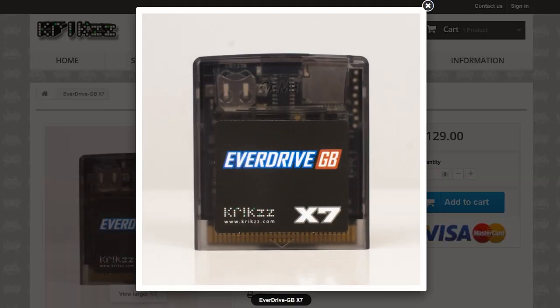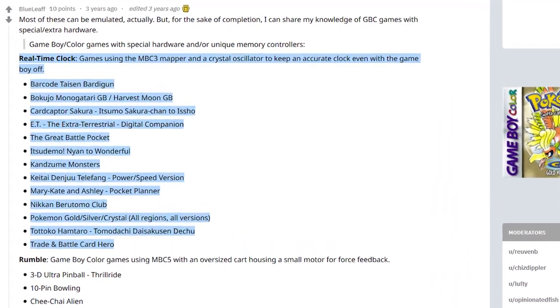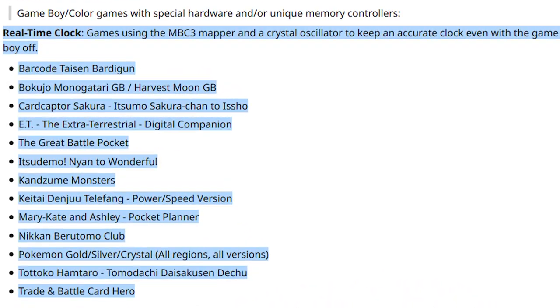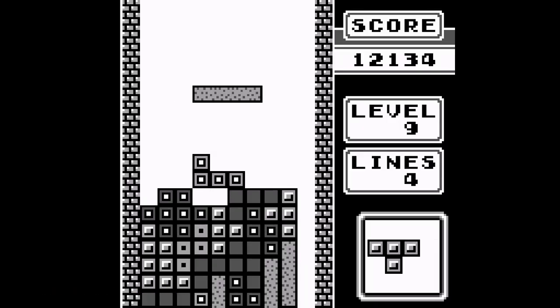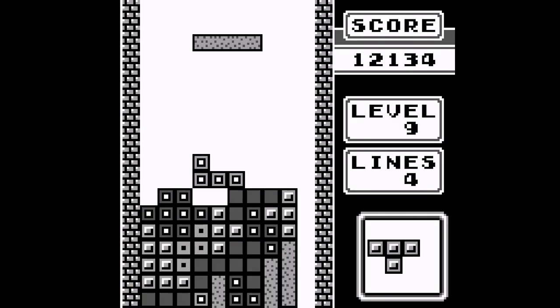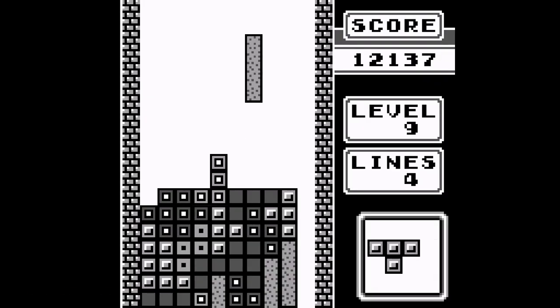The X7 model also supports a real-time clock, which is only used by a handful of games, as well as save states. The real-time clock is so that games can know how much time has passed even while the game is off, and save states are where you can restore your progress at any point in time, then resume from that point later on. I personally see this as cheating, and it's not something I typically do myself, though it certainly has a use in games that rely on a password save system rather than battery backup.